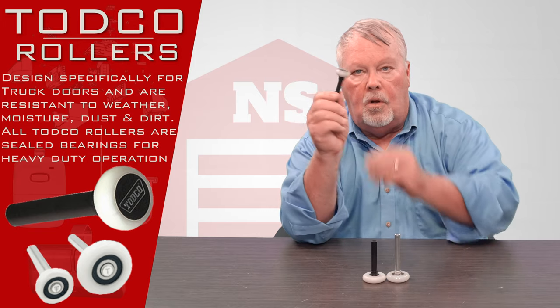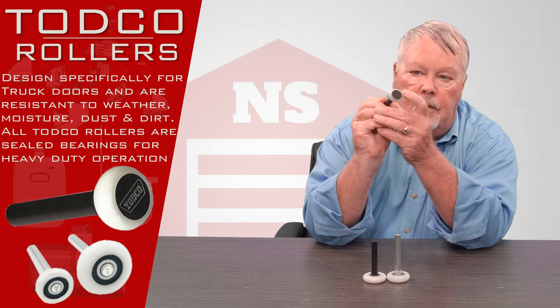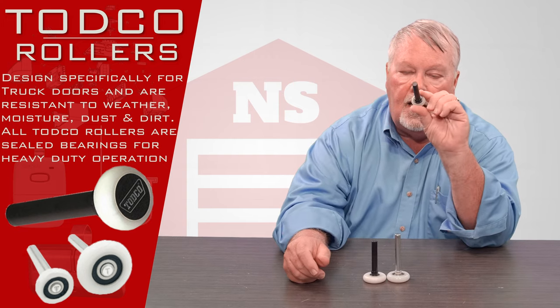Now this is what we call a sealed roller. I don't know how close up we can get, but you will see none of the working ball bearings from either side.